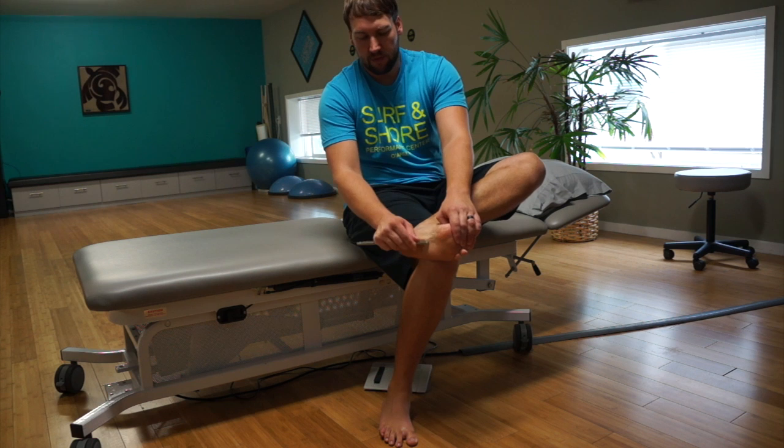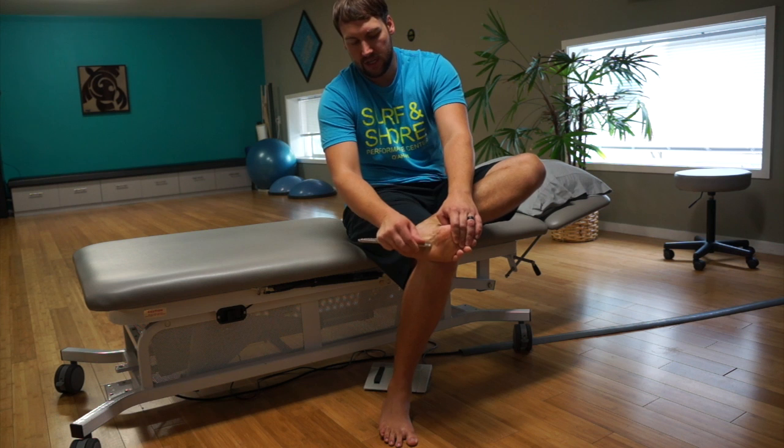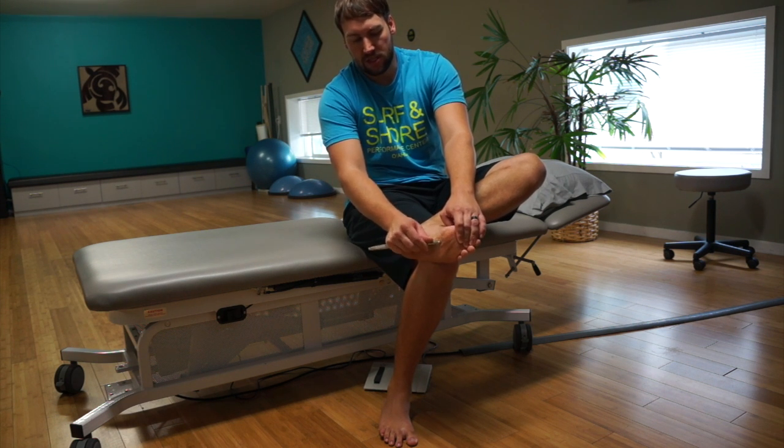From there, if you want to get a little bit more aggressive, we can do a strumming technique where we're going across and trying to get it to loosen up that way.